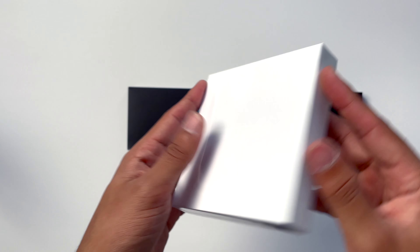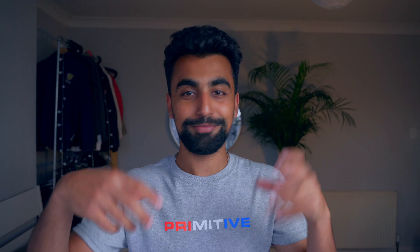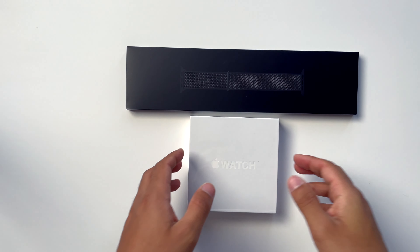I'm going to unbox the Nike Sport Loop and then unbox my replacement Apple Watch and try it on for the first time. They're both brand new, so it's kind of like a double unboxing, except they've come in two separate packages. Let's start with the Sport Loop.